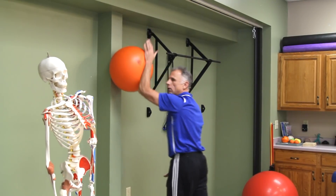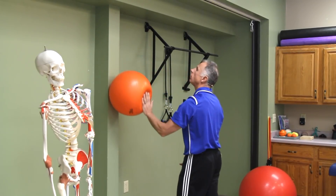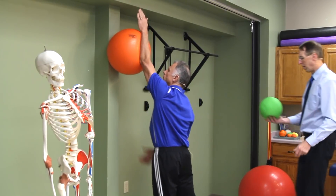People that are in a sport — they're throwing a ball, they need that overhead reach, maybe a volleyball player — all those things.